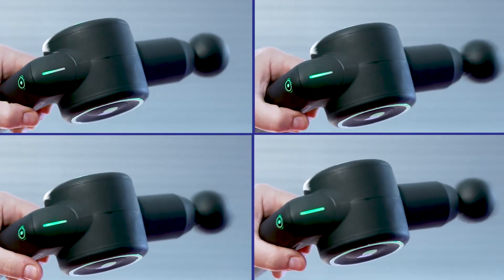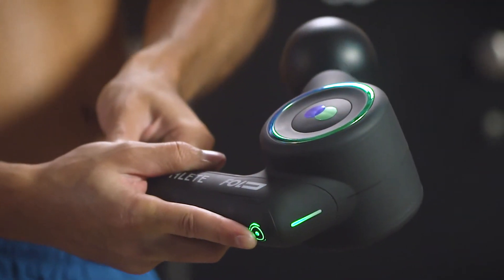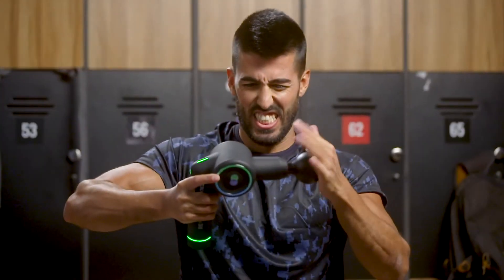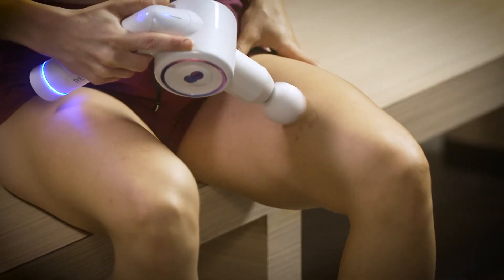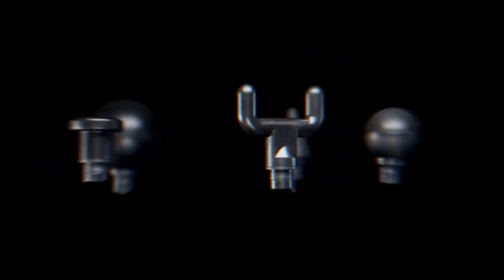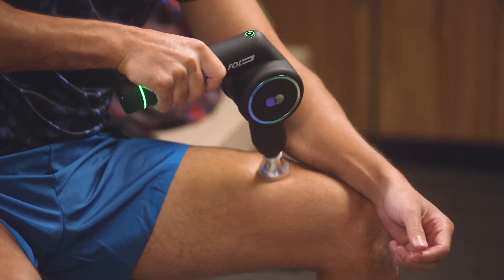Reathlete Fold has four different speeds so you can adjust the treatment to fit your specific needs — use a lighter massage for sensitive areas or opt for faster relief with deep and powerful strokes. Even at its slowest speed, Fold has a 55-pound stall force, so if you want your blood really flowing you can press real hard and Fold will keep going. It's basically the Hulk of massage guns. Fold also has five changeable heads for precise muscle targeting and three aluminum heads for an even more intense massage.